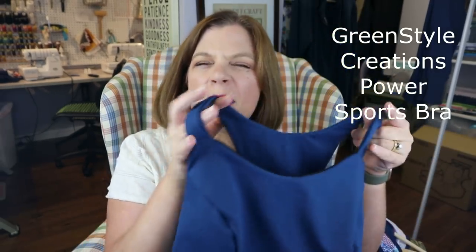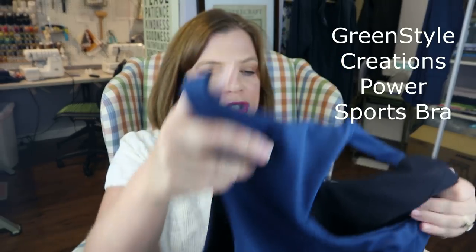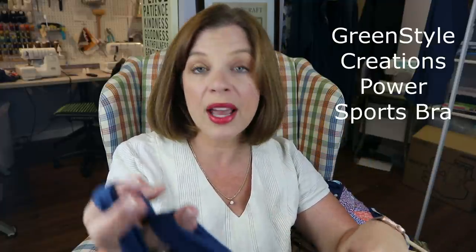This is the Power Sports Bra — the most basic one. It's just a racerback bra. I would consider this a compression style sports bra. The back is lined in self fabric, and the front where the cups are is lined in a black power mesh, which gives a lot of support. Then there's an inch and a half wide elastic at the bottom. I find these very supportive for what I need to do.